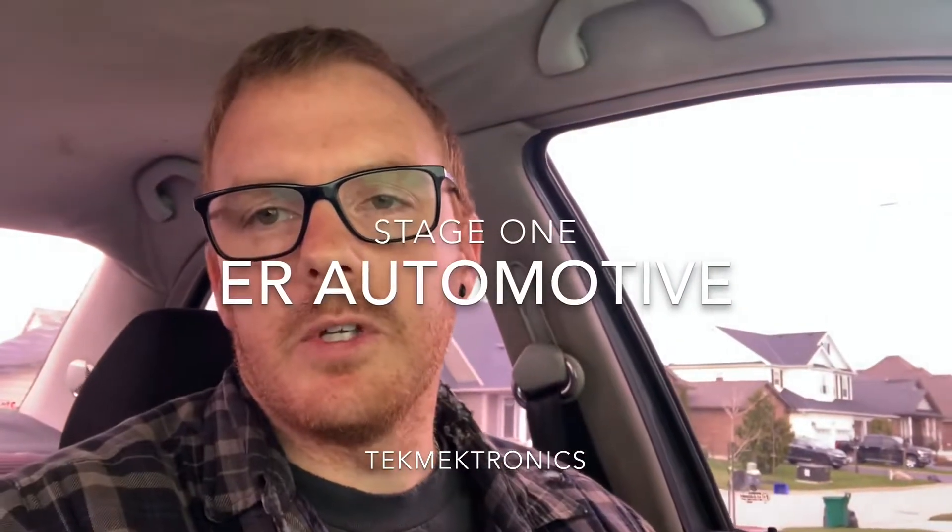Hello everyone. I'm going to be doing a quick little review test on a stage one tune from Tech Mechatronics by Nelson Martin. This is a stage one on a 2004 BEW. Here we go, let's start her up.